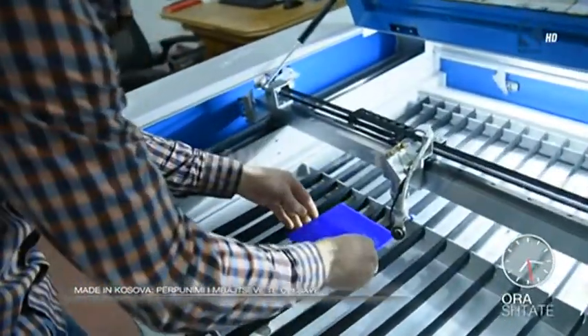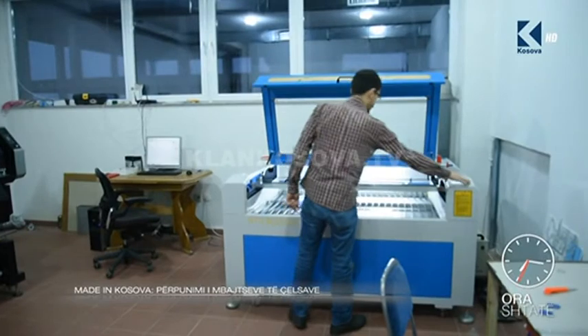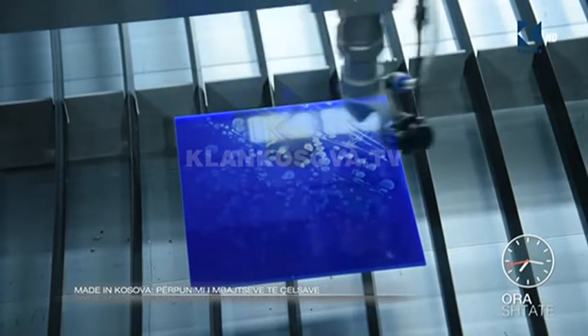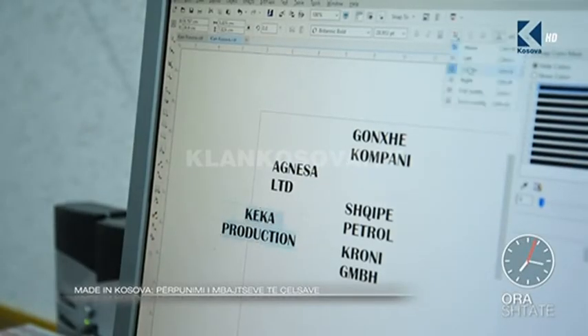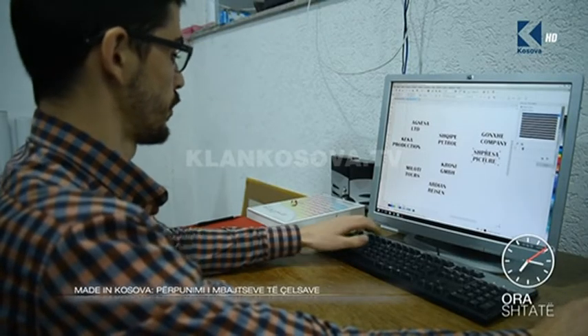The temperature of the laser is 90 degrees. The Plexi is the area — the Plexi is the material that I can use. The Plexi looks like these different things. The Plexi looks good.